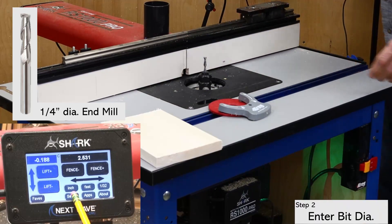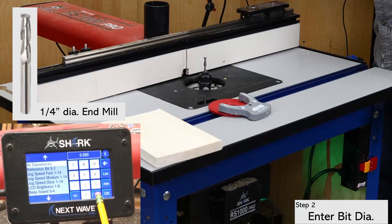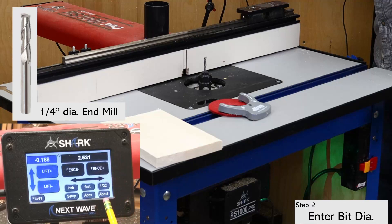Once the bit is installed, open the settings screen and enter the diameter for the bit. There are a couple of places where you can enter the bit diameter, but I prefer to enter it right away to avoid errors later. It's also needed for the fence calibration, which I'll do shortly.